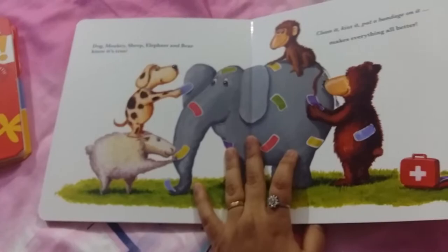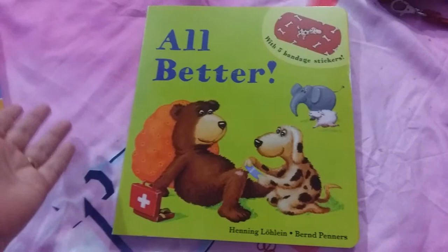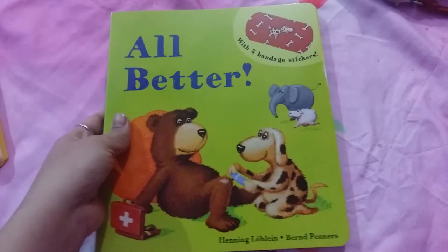This is a simple book to teach your kids about being careful when they walk, run, and play. It also tells them that they don't need to cry about being hurt, that it's okay — it will get better when you clean it, kiss it, and put a band-aid on it.